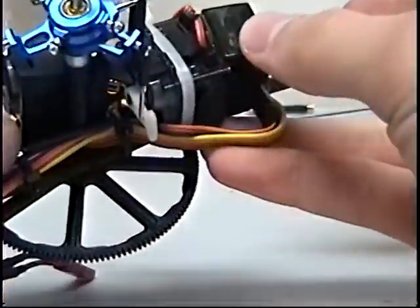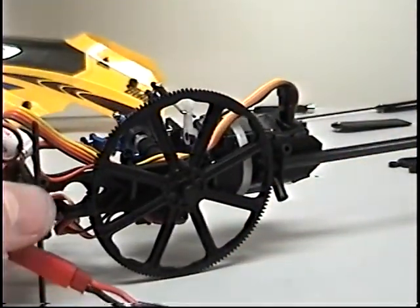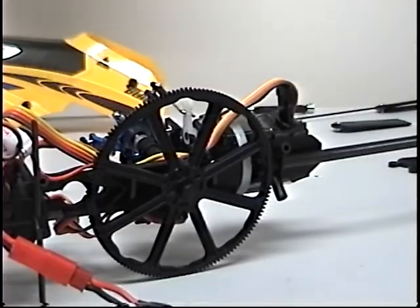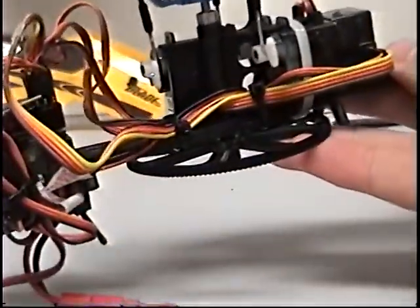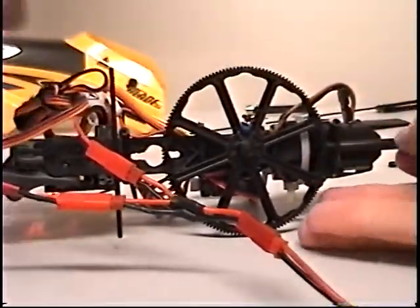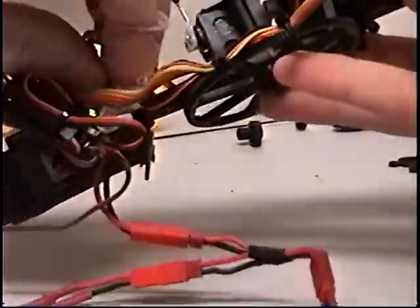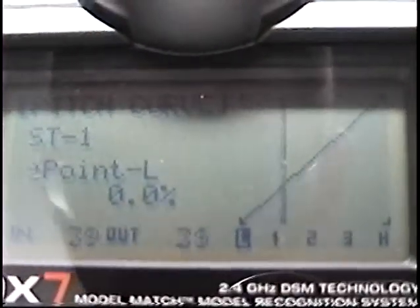Now they are all on and the next thing I would check is just make sure the squash plate is all level. I go into here and find my throttle curves — pitch curves work too — and just keep going up with the throttle until I get 50 in and 50 out. I forgot to unplug my tail motor.